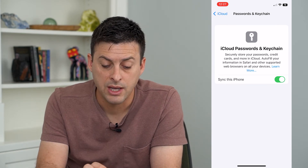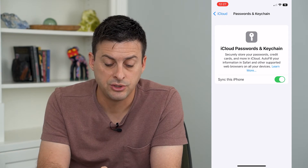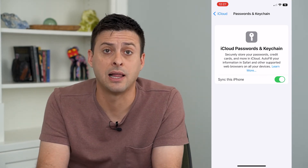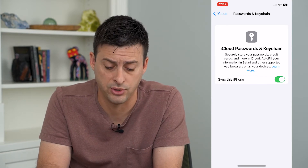It securely stores your credit cards and more, which includes all of your autofill information. You can either sync with this iPhone or turn that off. Simply toggle it on if you want iCloud Keychain enabled on your iPhone, or toggle it off if you don't.